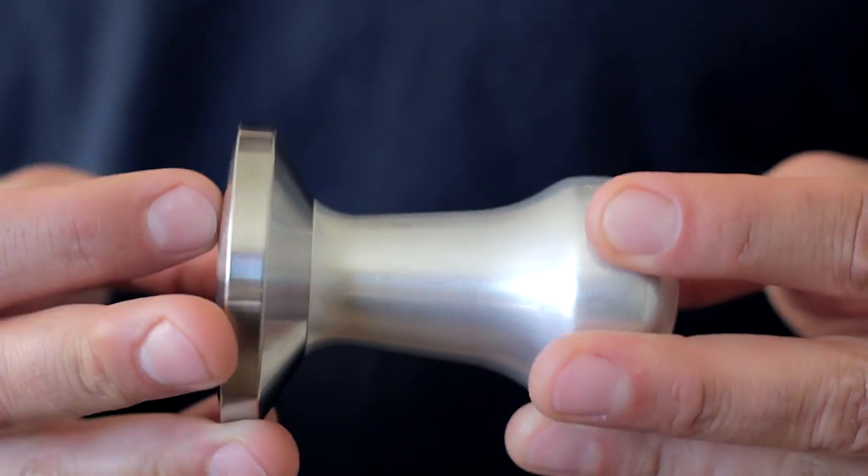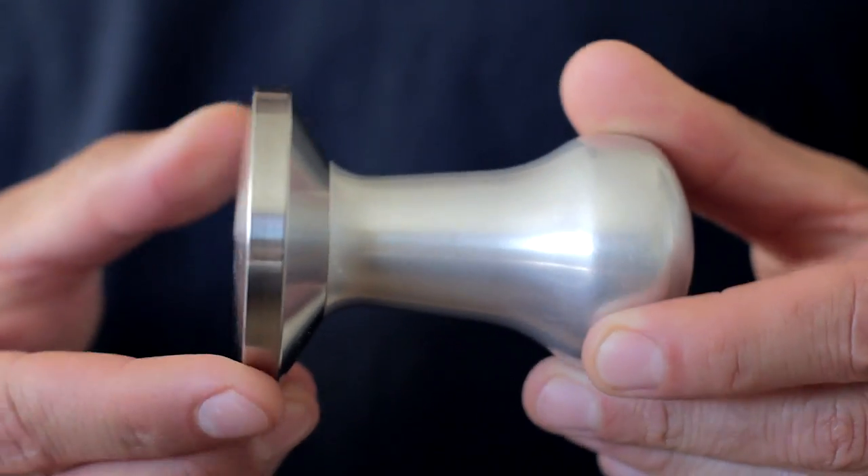There are crazy materials out there — some people use really hard special steel — but any tool, if you take care of it, will last a long time. I've had this tamper for over 10 years. It's not made out of any special stainless, and it doesn't have one nick or ding on it. It could probably use a little polish, but other than that it's in amazing shape. Take care of your tools and they'll last no matter what they're made out of.